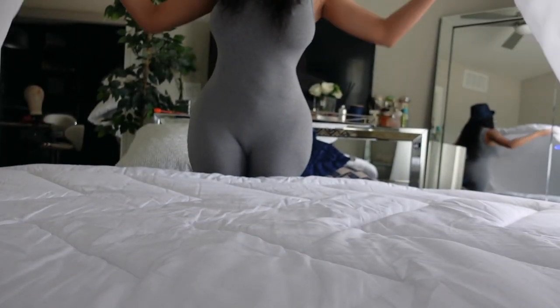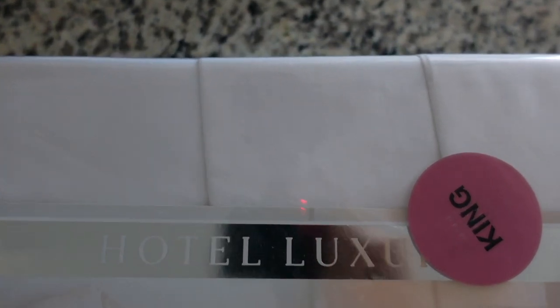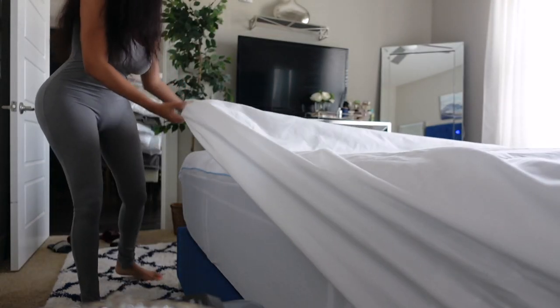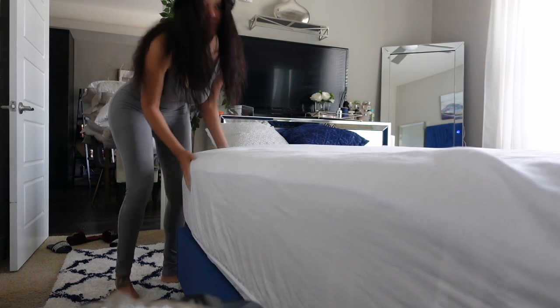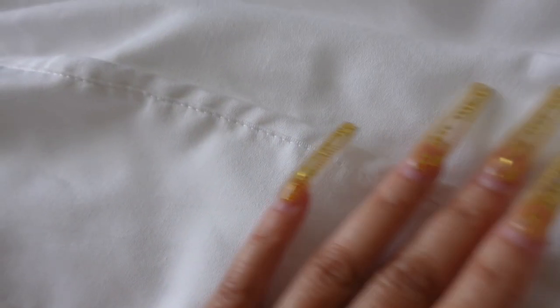Next, you want to go in and add your fitted and your flat sheet. The key to removing most of the wrinkles is to take them out when they first come out of the dryer and to make sure you don't bunch them up — instead, fold them or place them on the bed right away. When you lay down your flat sheet, lay it with the seam facing upwards because you're going to fold it back over the quilt.